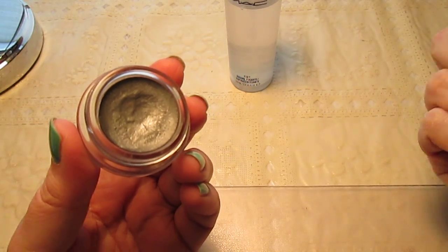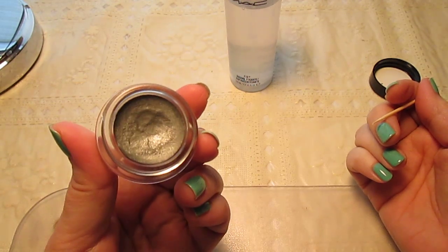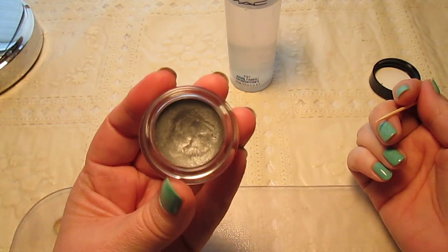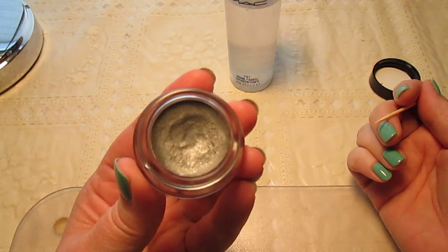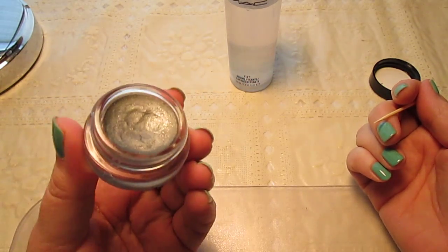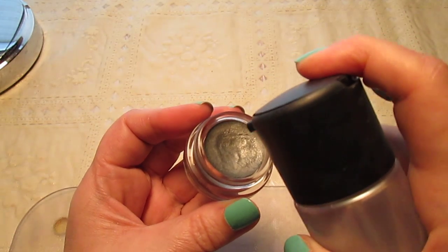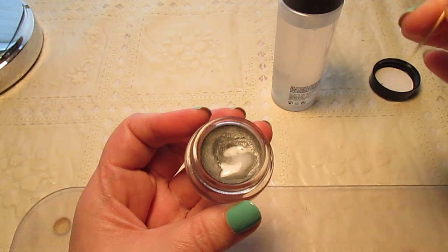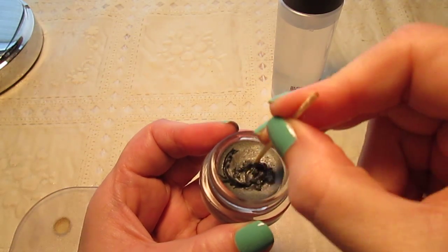If you look at this Maybelline Color Tattoo — this is Audacious Asphalt — I was thinking about using this today, I opened it up, and I was like, oh no, this is not going to work. You can't really tell by looking at it, but trust me, this is not usable because it's like cement. Rather than throw it away and buy a new one, I take some MAC Fix Plus, spray it in there — I'm going to start with two squirts — and then just take my toothpick and stir.